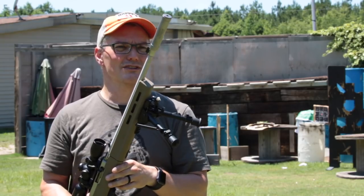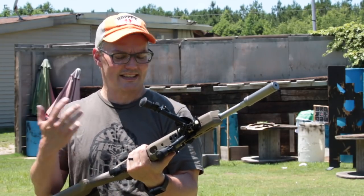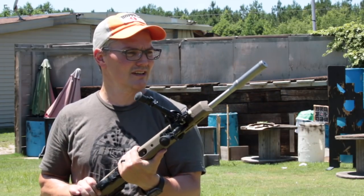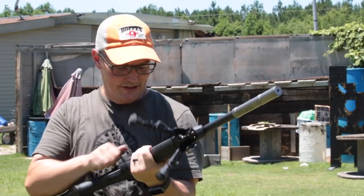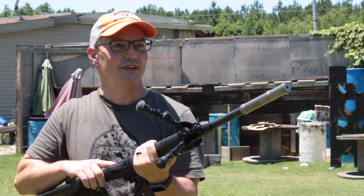From the shooter's perspective, there's no reason to go long with this can. Sounds the same to me back here as a shooter as when it's in its long configuration. Fantastic. This is standard velocity out of my brand new Savage B FVSR.